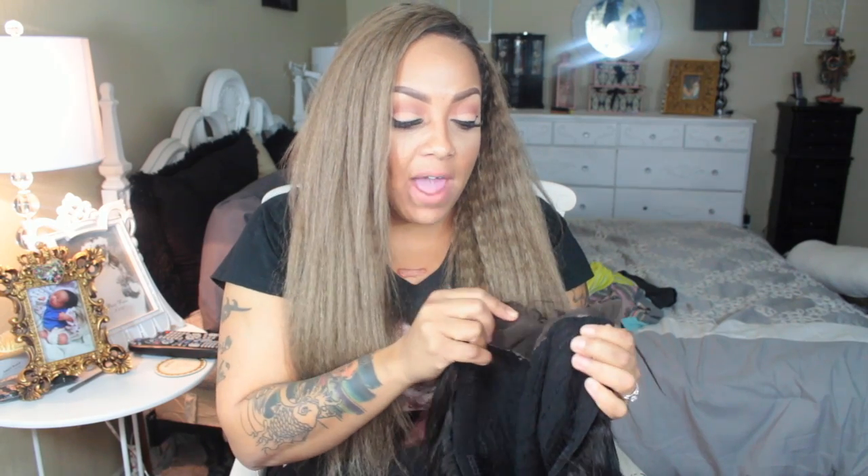This time around I did that again, and as soon as I released the hair — which was like five seconds — the whole thing melted. Yes, when I say the closure melted, the closure freaking melted. The hair didn't melt, but the closure melted, so now it looks like a U-part wig.